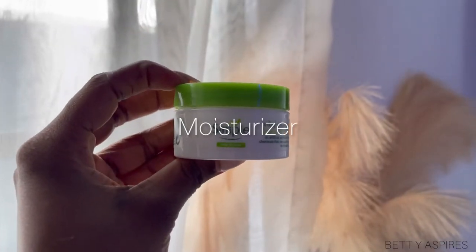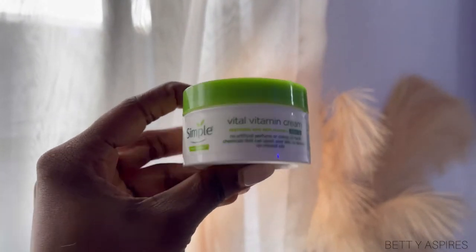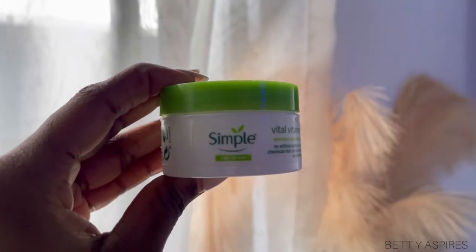After the essence, I'm going to go in with my moisturizer. I'm using the Simple Vital Vitamin Cream. This is a night cream and I'm just going to use that on my skin.